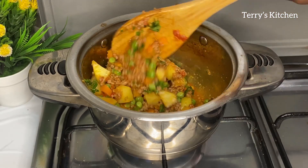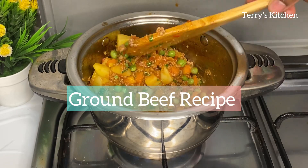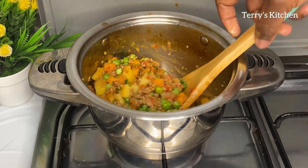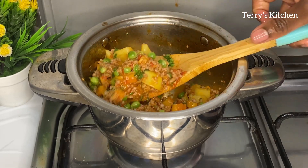Hello beautiful people, welcome again to today's kitchen. On today's recipe I'm going to show you how to make ground beef with potatoes in a very simple way. Watch the video to the end so that you won't miss any step.